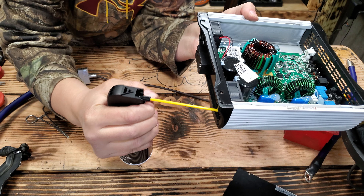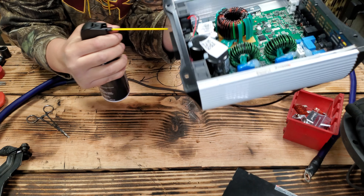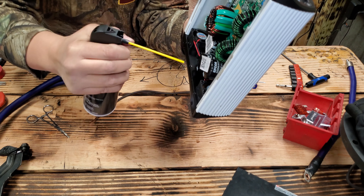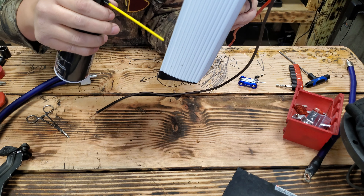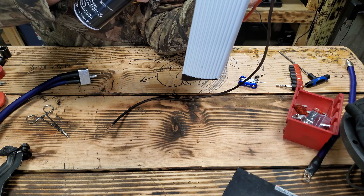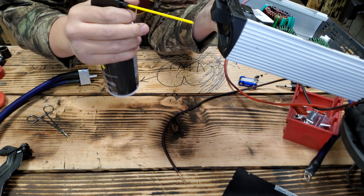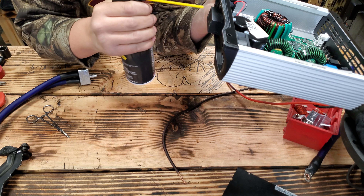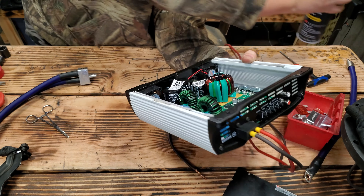There's a fan — and there's a hair in there. I think that's what was bugging it.